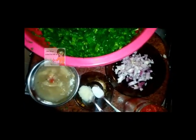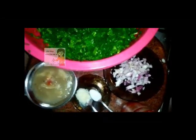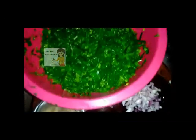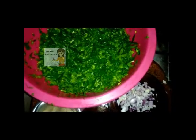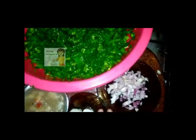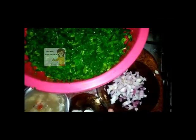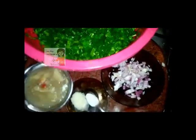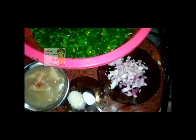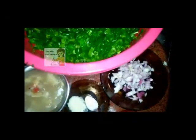Welcome everybody in our channel Learn Cooking. Today we'll do a kind of vegetable which is sponge gourd — very useful. The ingredients: one onion cut into small pieces, one big spoon of butter, salt, tomato sauce, chicken soup or meat soup.